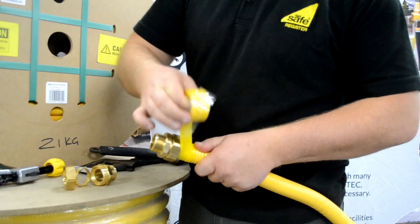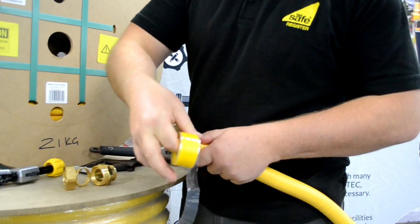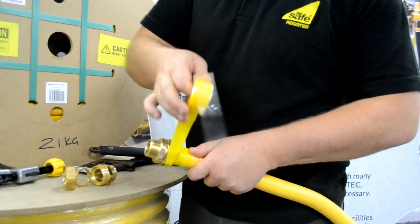Once a gas tightness test has been performed, cover the hose corrugations with TeslaFlex tape before installing to protect the hose against possible corrosion.